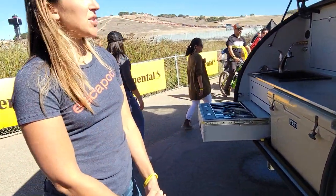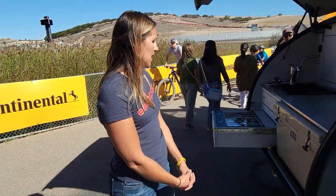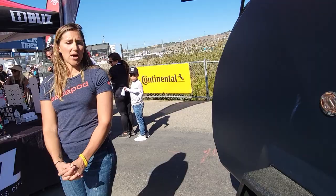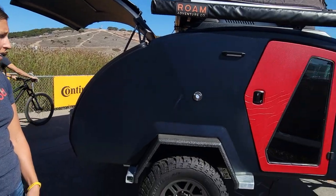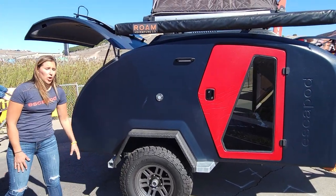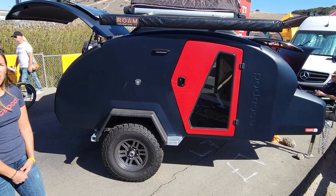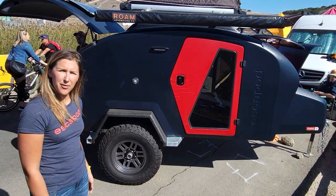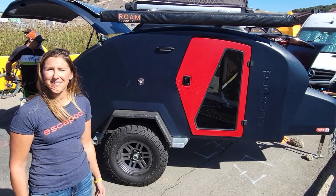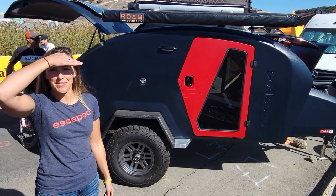As for options and upgrades, we will have a rock rail addition — those will be bolt-on into the trailer. You can see underneath the frame where those can be bolted in. We did carry over the side receivers. There will also be an option for a rear receiver, so you can bring your bike rack with you, which makes for a great option for those mountain bikers among us.